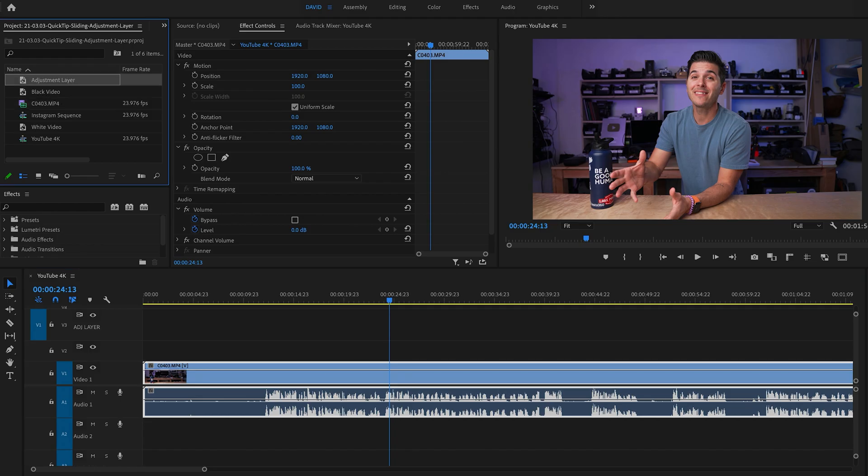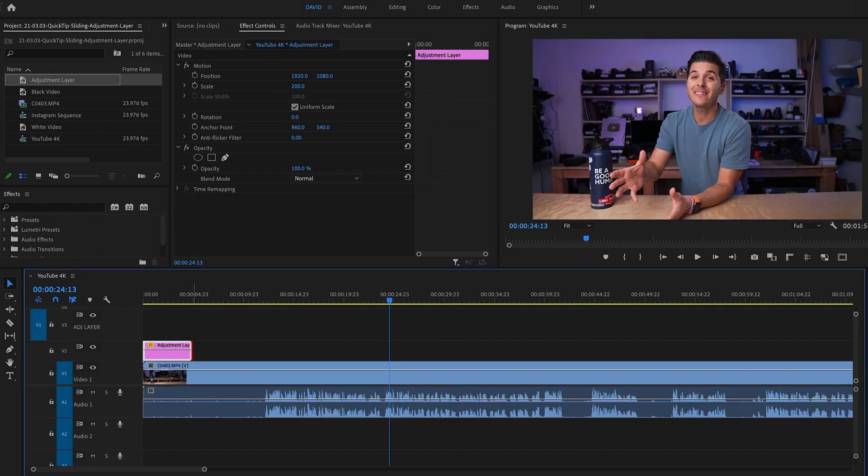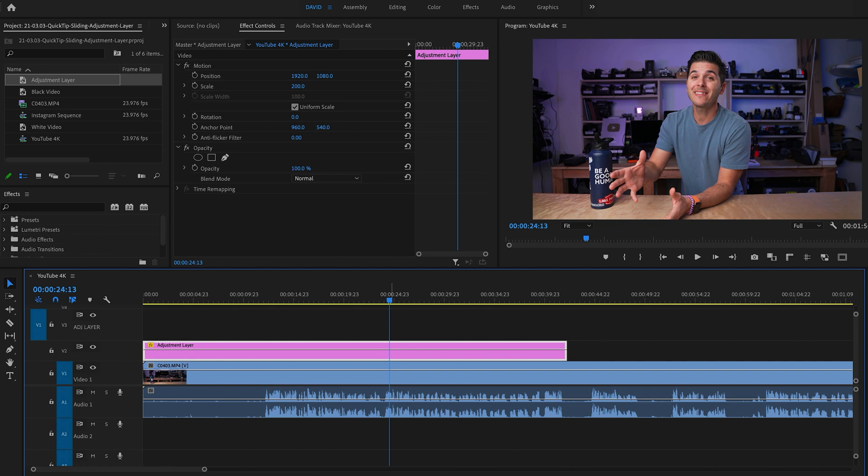When I first did this I thought I'd just put one keyframe here and one over there, but clearly my hand is smoothly going across — it's not. You've got to keyframe like every few frames. So the first thing I'm going to do is grab an adjustment layer, drag it on top, and drag it over the section of clip I'm working on.